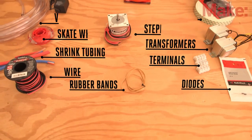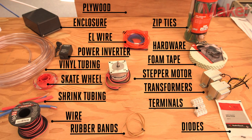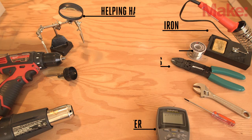To get started with this project, gather up the parts by either purchasing them online, or simply head on over to your local Radio Shack, where you can pick up most of the electronic components needed for the build. You'll also need these basic tools.